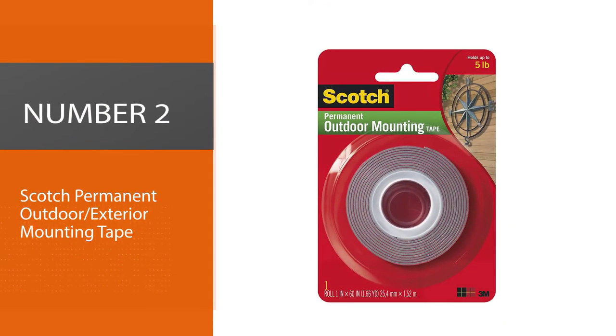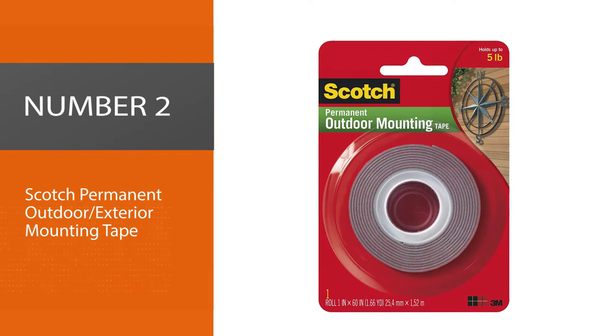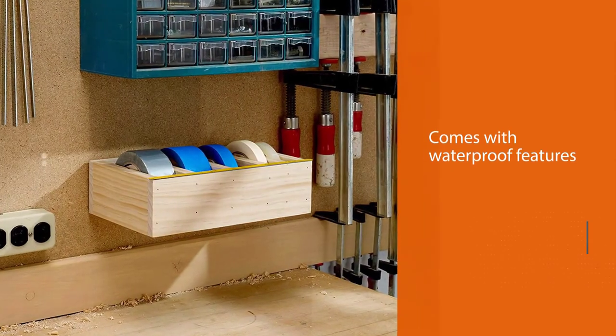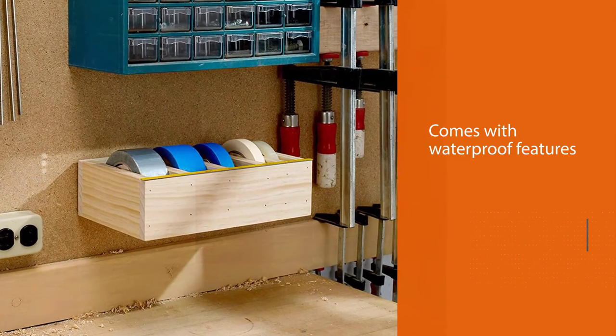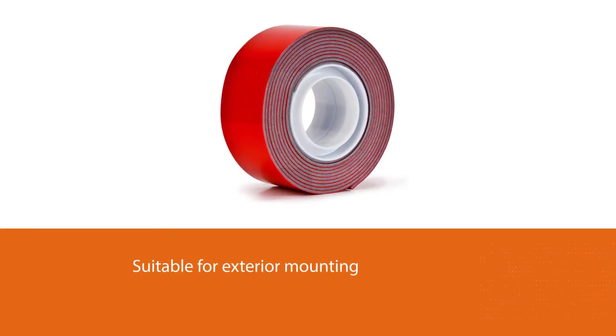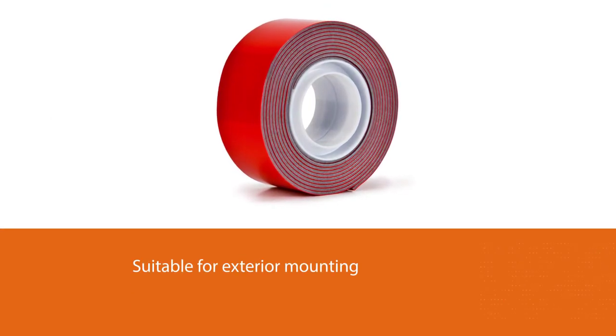Number 2: Scotch Permanent Outdoor Exterior Mounting Tape. 3M is known for making quality products, and their exterior tape is no different. Because it is waterproof, you can use the tape for mounting various outdoor signs and plaques — it holds well.